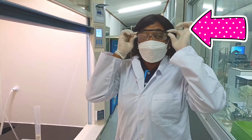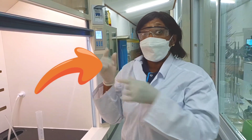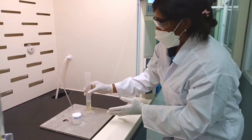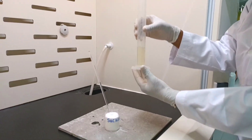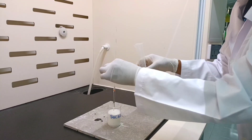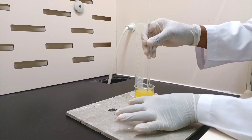I have my safety goggles in case of any acid spill, I am wearing my gloves so as not to touch any acid, and I am also wearing a mask. Now let's start — I'll take my 30 milliliters of concentrated sulfuric acid and pour it into my sucrose.